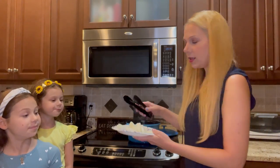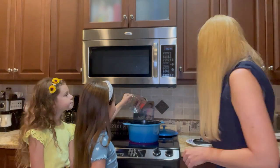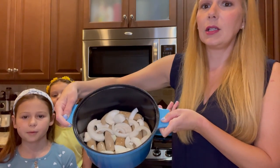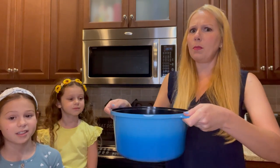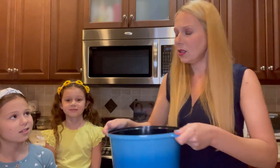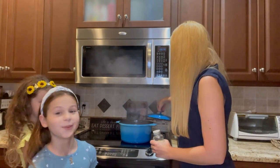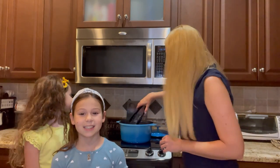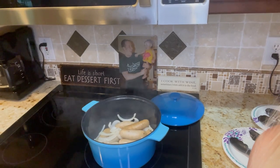We're going to go ahead and pour our onions on top. They all fit perfectly — it's a really nice size pot, but it's not so big that you feel like you're going to drop it. We are going to put the lid on and I'm going to watch this and see what happens. Everything is cooking really evenly in here. What I like about the Dutch oven is that it cooks everything really quickly.